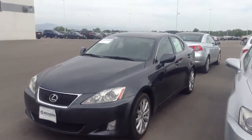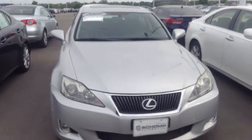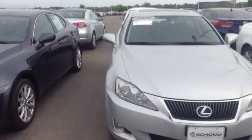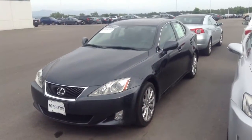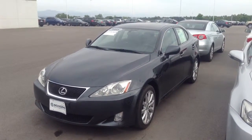In a worst case scenario, we've got an '09 here for a little bit more money, but also a good vehicle. Definitely give me a call. Let me know when you've got this stuff done and give me a confirmation that you've got the video. Thanks so much.